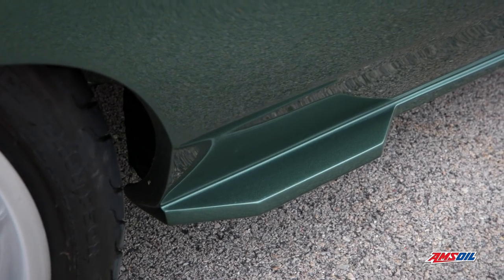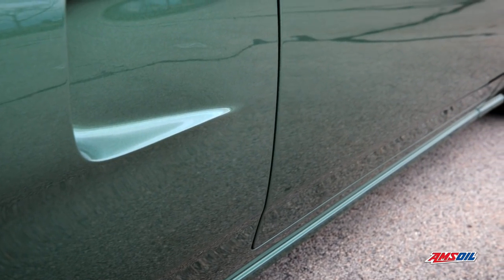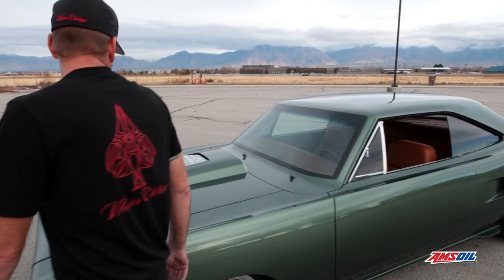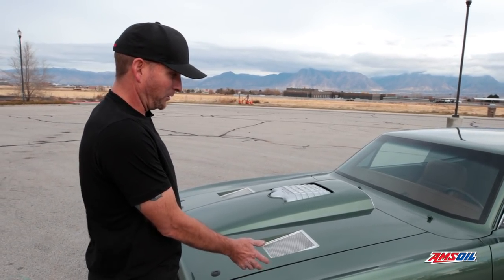What we did is we did all our crazy metal fabrication — as you can see, the lower rockers, the valances, these live ducts here. This hood up here is just insane. It took me I don't know how many hours — it's pretty much a whole remade hood.